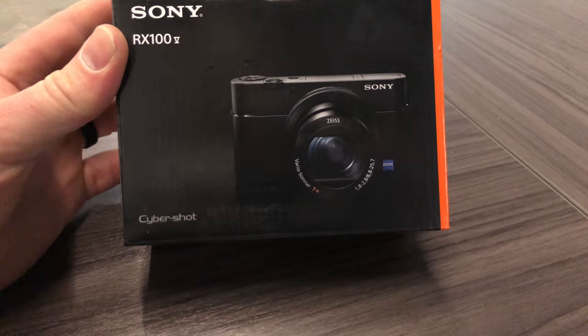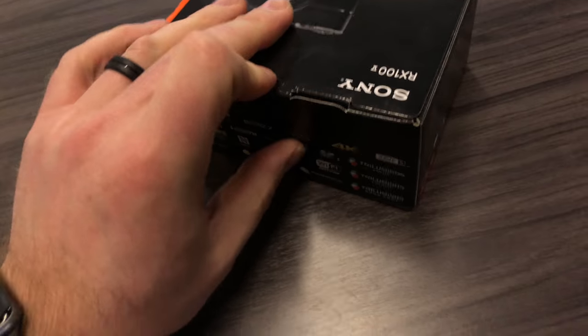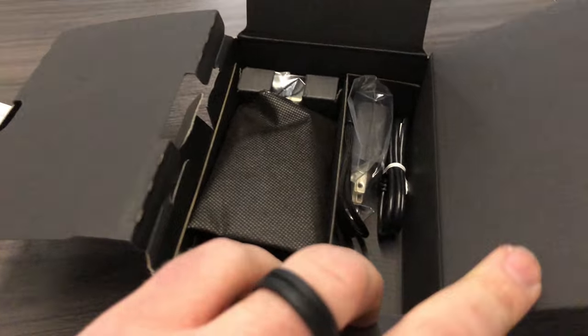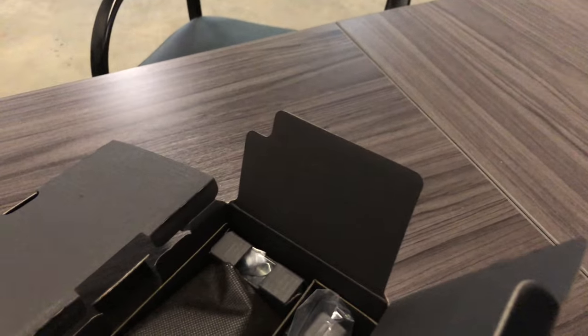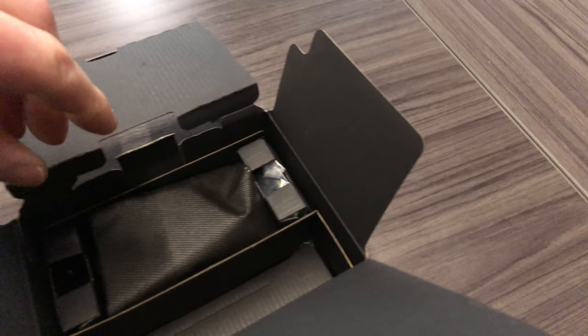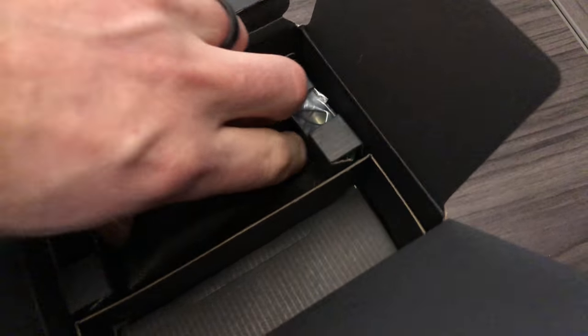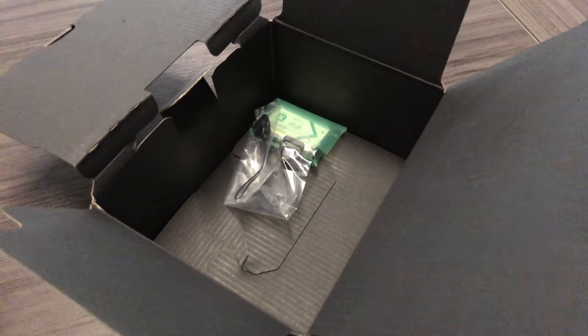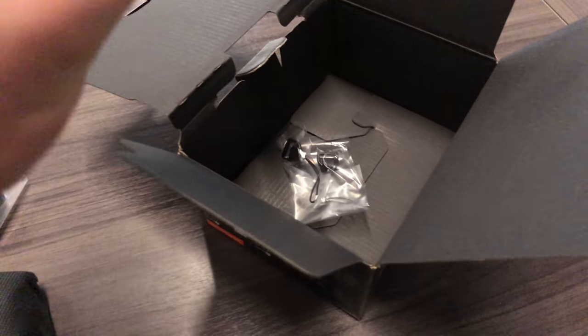So behold the Sony RX100 Mark 5. This camera's been out since 2016. I know some people have been waiting for the next one, so I went ahead and bought this one — that way the other one will for sure come out. It should be a lot more portable, like a phone, but hopefully with better video quality. A lot of people have made videos about this camera already, so I'm not going to go too in-depth on that.